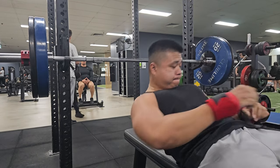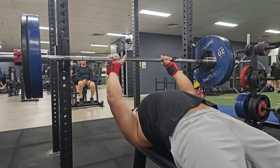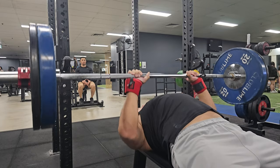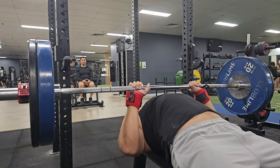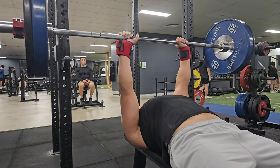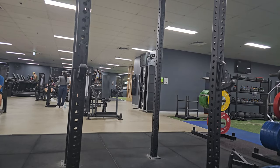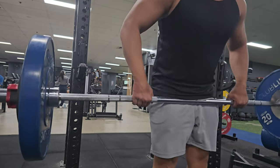Moving on to accessories — I've got close grip bench. I'm still doing the same weight as before, 70 kilos, and I'm still undecided on whether I should be touching all the way to the chest or hovering just above it. Hovering feels so much better in the triceps, but I feel like if I don't touch my chest I'm not getting the full stretch. Every time I touch my chest and press up it feels like a regular bench press, but when I hover I can feel it way more in my triceps. Not sure why that is — if it's like that for any of you, let me know.